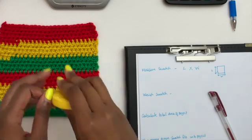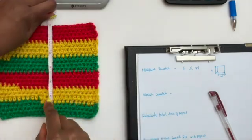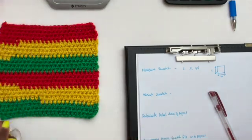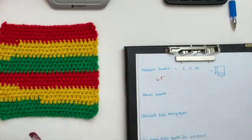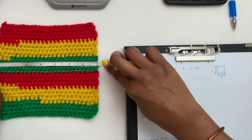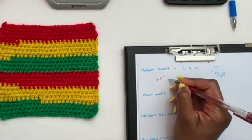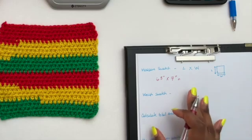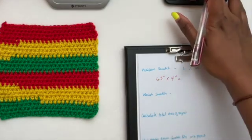The first thing we're going to do is measure our swatch. I'm going to measure the length first — from the top down, my swatch is about six and a half inches, so I'll write that down. Then I'm going to measure the width, which for me is seven inches. Now we're going to multiply the length of the swatch by the width of the swatch.